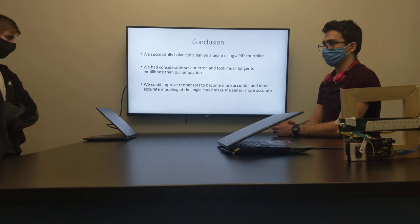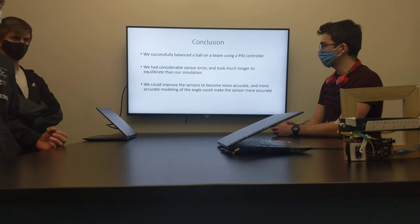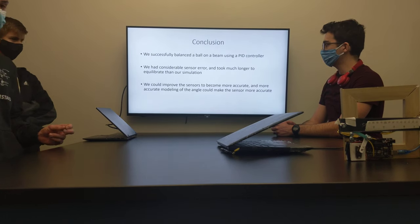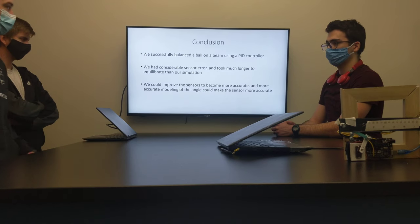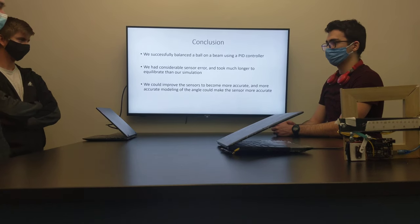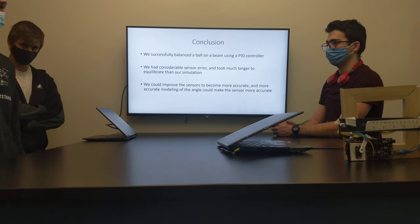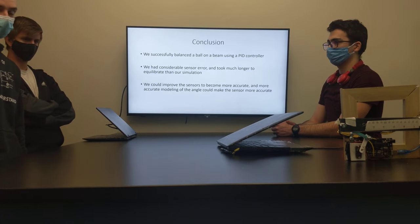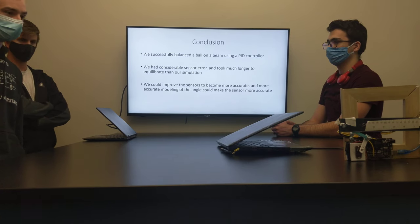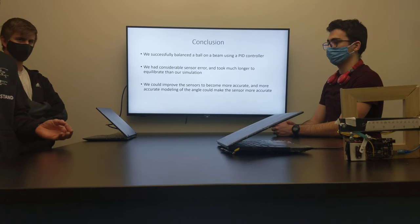As a conclusion, even though we weren't able to match the model exactly, we were able to get it to balance where we wanted to on the beam, which was the object of this project. If we were to improve upon it, we know now that the sensor is maybe inadequate or we may be using it wrong, and we just need to improve the sensor hardware probably.